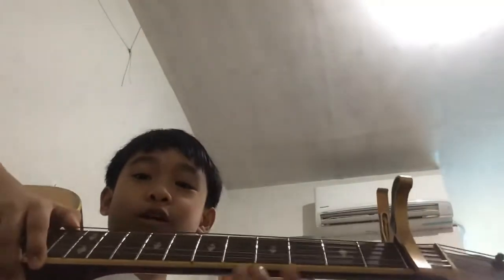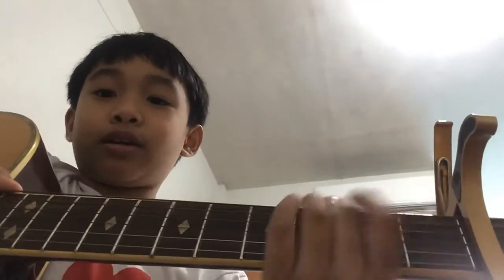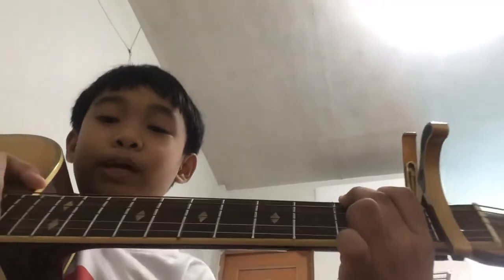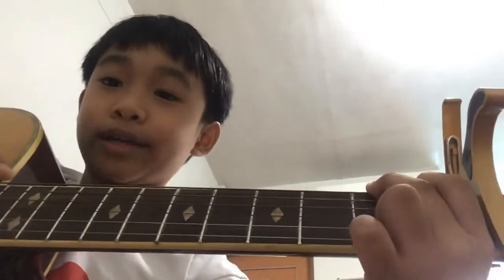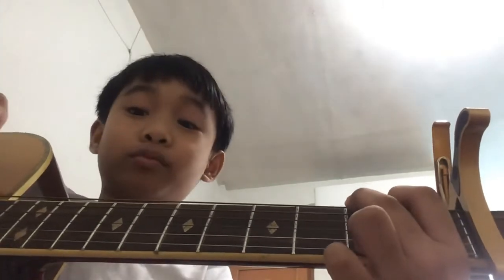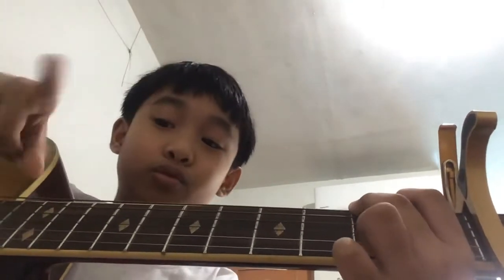I'm gonna continue. You can just watch and check if you're doing it right. I'm gonna make a tutorial about chords and frets in my next video, so stay tuned.